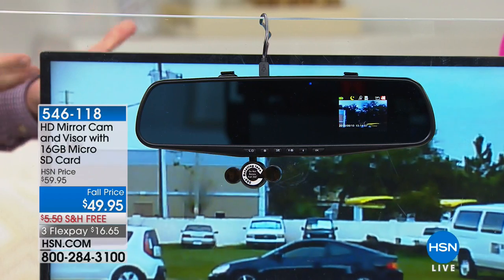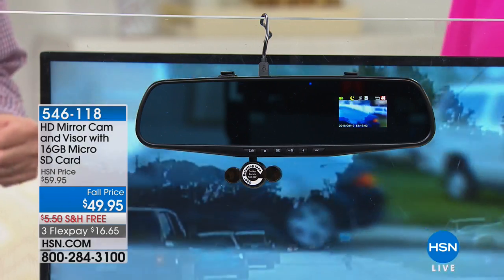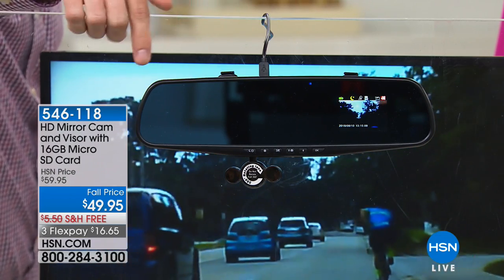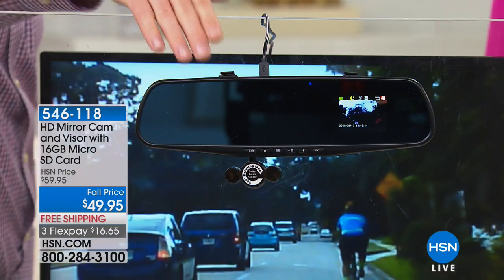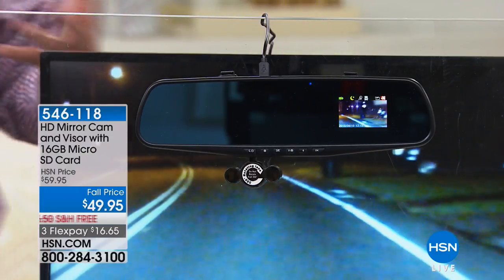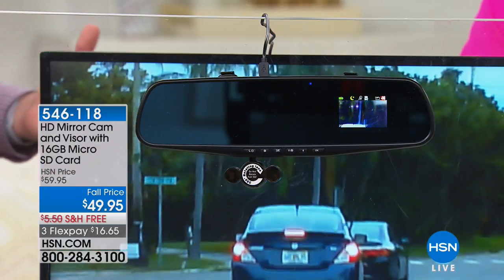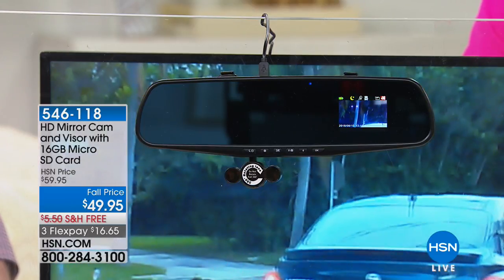You can even put a larger SD card in — up to 64 gig. You don't need batteries; it has a little built-in rechargeable battery. Run the cable to your power adapter and that's it — just drive. As soon as you turn the car on, it automatically starts recording. You can even turn off the screen if you don't want to see it. It's also about 30% wider than a traditional rear view mirror, eliminating those blind spots.